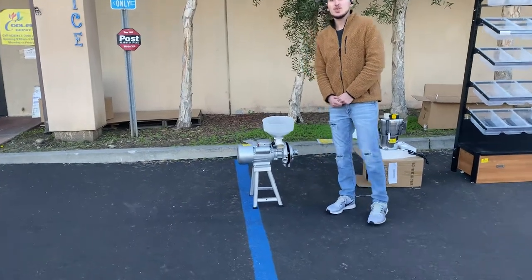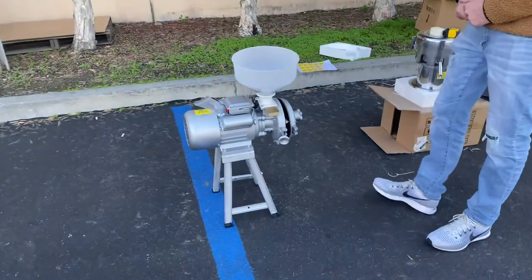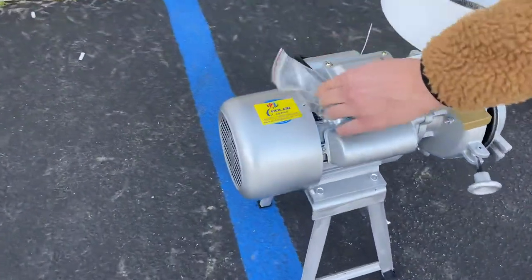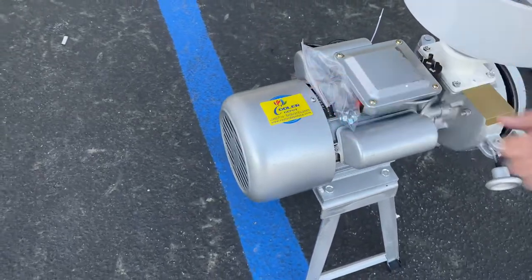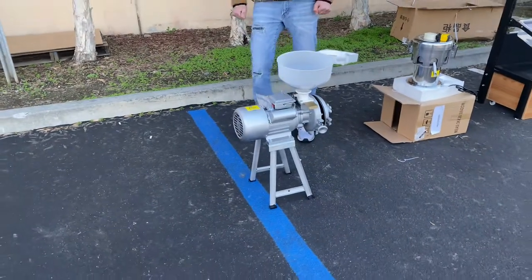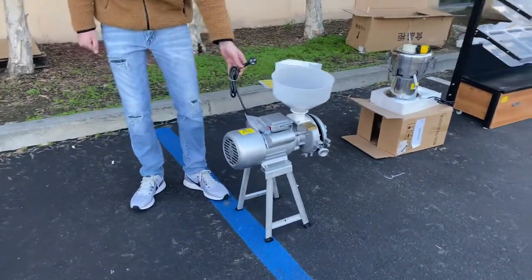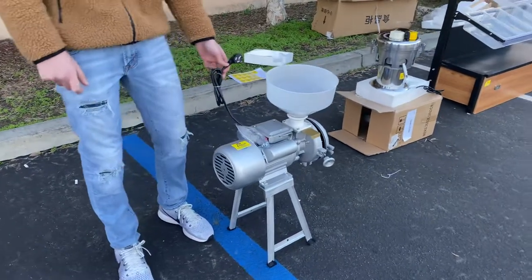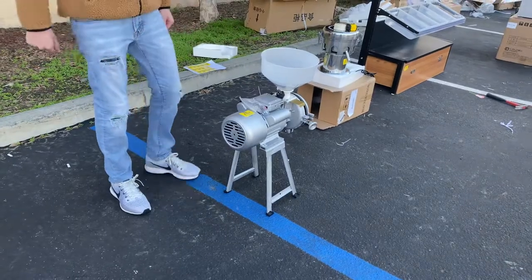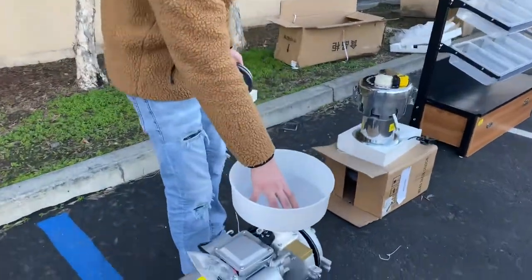Today we're going to demonstrate one of our brand new items — our corn grinder. You can see our company brand located on top of the unit. This unit runs on either 110 volt or 220 volt; it's originally 220, but if you want to run on 110, just let us know and we'll provide a transformer with this unit.